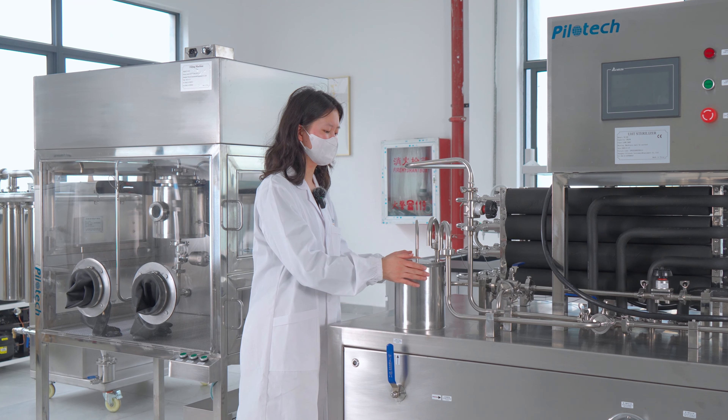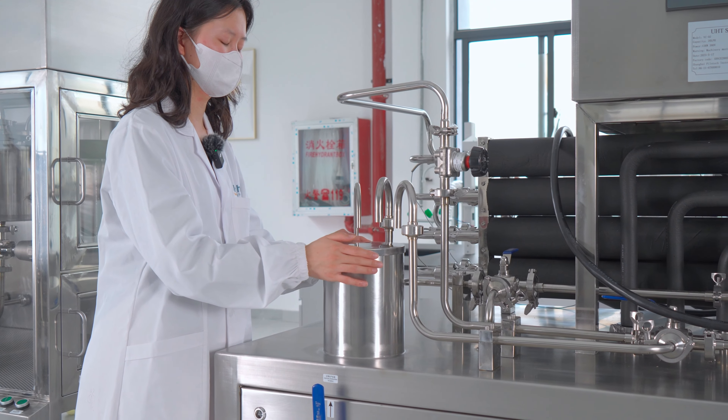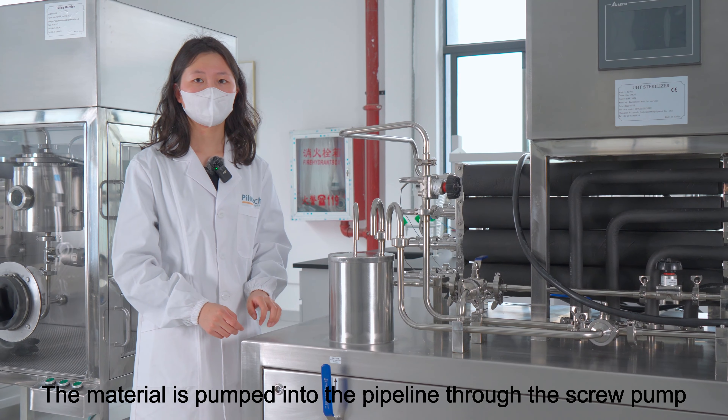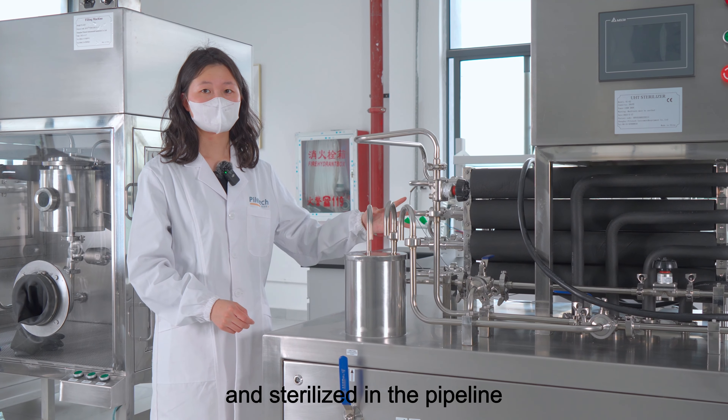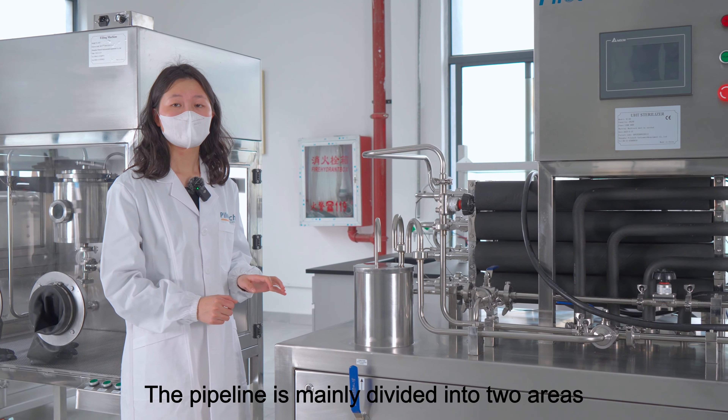This is the hopper and the material is put in from here. The material is pumped into the pipeline through the pump and sterilized in the pipeline. The pipeline is mainly divided into two areas.